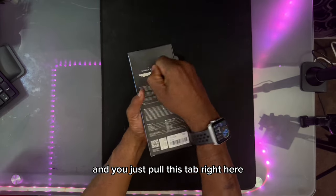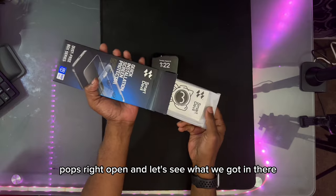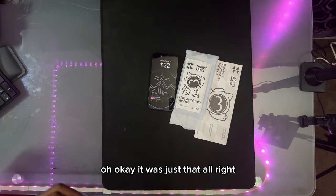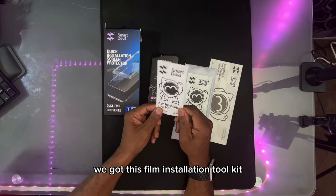Let me just pull this tab right here — pops right open. Let's see what we got in there. You got this film installation toolkit.